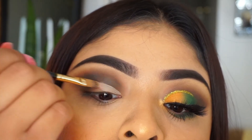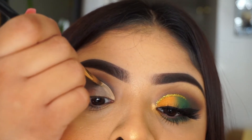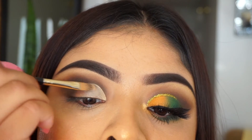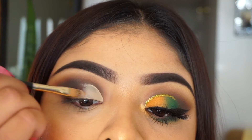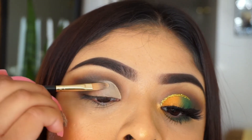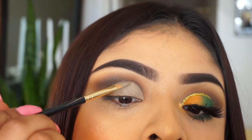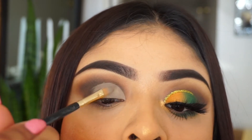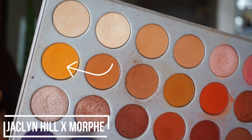Here I am taking the MAC NC30 concealer. You can also use an NYX — I really recommend that one to cut your crease, or a foundation, that's what I like to use. I just don't like when concealers are too heavy and they kind of patch up once you put the eyeshadow. The MAC one is super good — it doesn't patch up. It's just so good when you cut your crease because once you put the color on there, it stays and it does not crease.